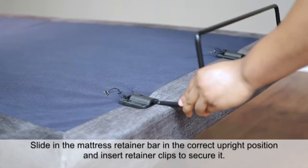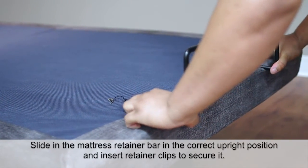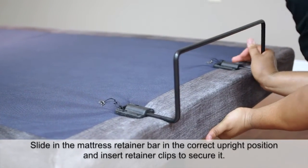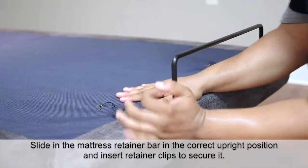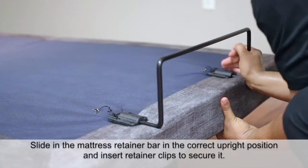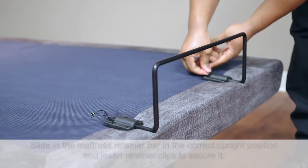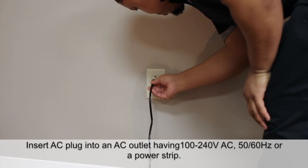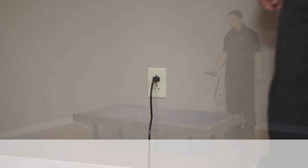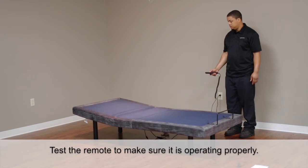Slide in the mattress retainer bar in the correct upright position and insert retainer clips to secure it. Insert the AC plug into an AC outlet or power strip. Test the remote to make sure it is operating properly.